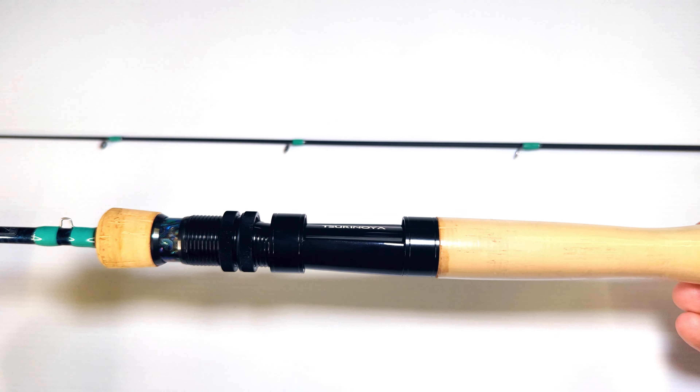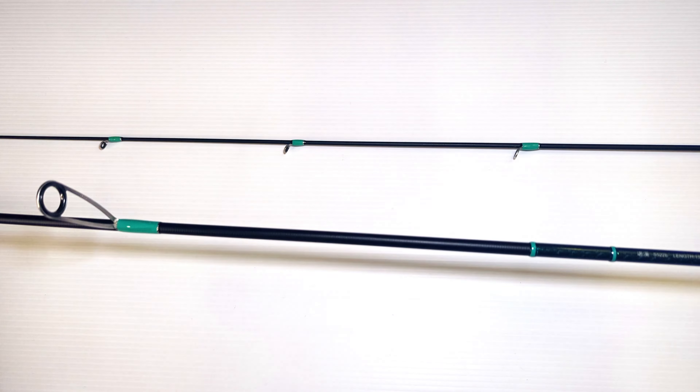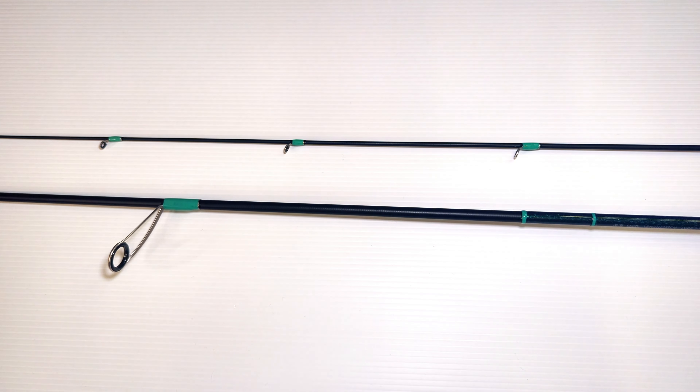If you like the look of this rod and it suits your fishing needs, I definitely wouldn't hesitate to buy it. Anyway, that's it for me. I'll catch you guys next time — please leave a comment and a like, and any questions you've got, I'm always willing to answer them. Catch ya.